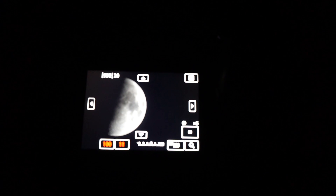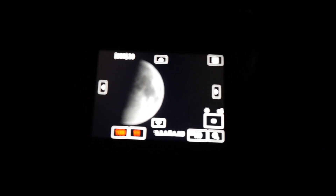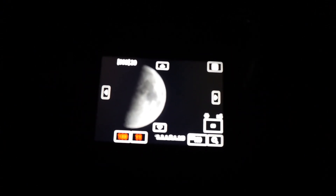I've got my EOS 80D on my Omegon clockwork tracking mount, taking some photos of the moon. I'm using a 55-250mm lens, just a cheap EF-S lens from Canon. Let's see what I can get.